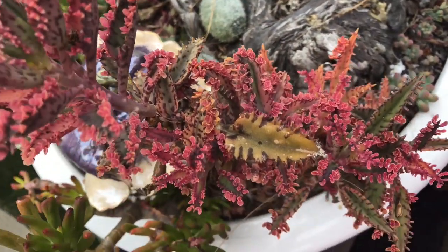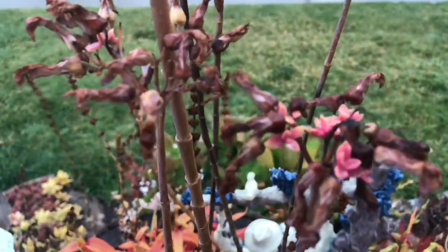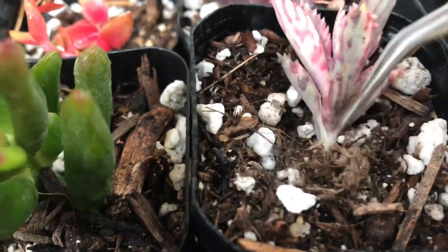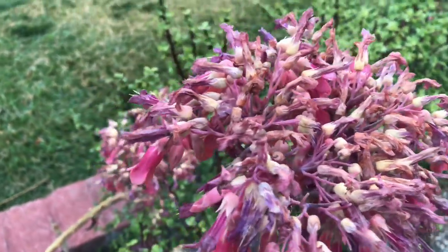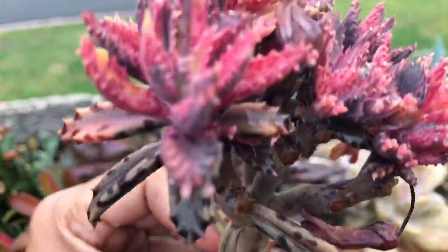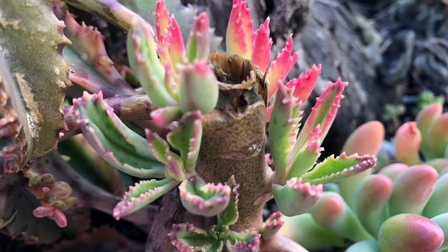If you're interested in propagating this plant, here are several ways to do it. First, when the flowers are about to die, you'll find small babies ready to be planted — remove them using tweezers and plant them in fast-draining soil. Second, do not throw away the flowers; trim the dead parts and plant the stalk on dry soil — it will give you more babies like this one.